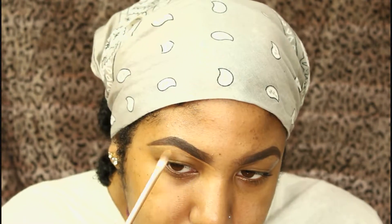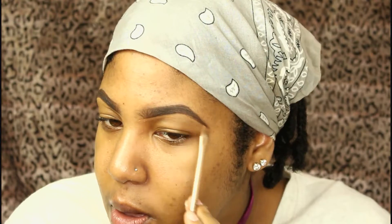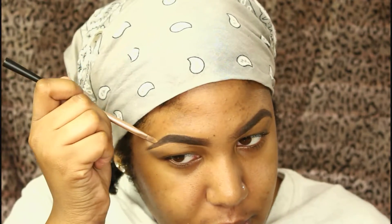I comb the hairs through as well. Then I carve out my eyebrows using the Maybelline Fit Me concealer in Café, just to get them nice and sharp. I take this along the bottom and the top as well.